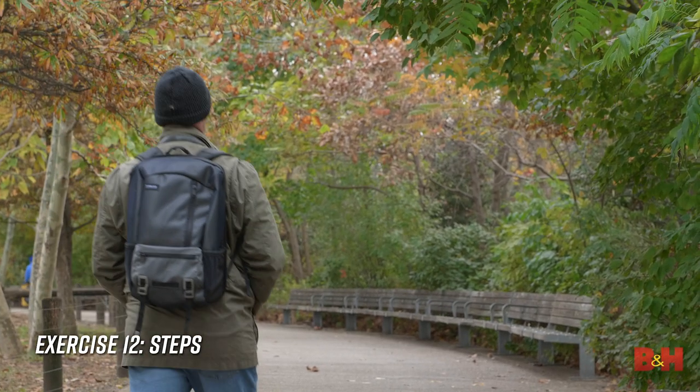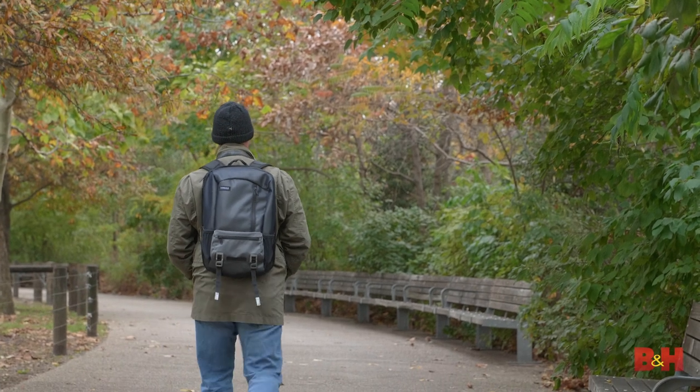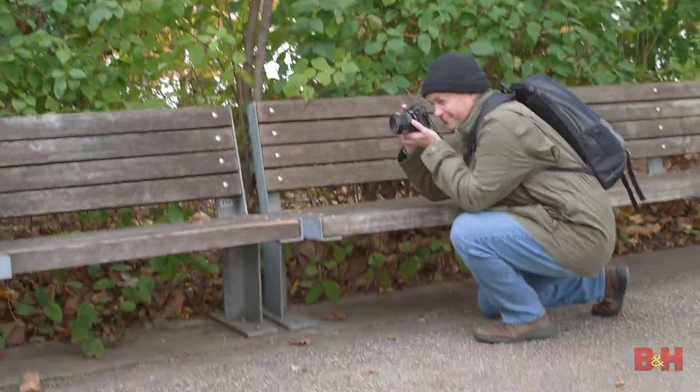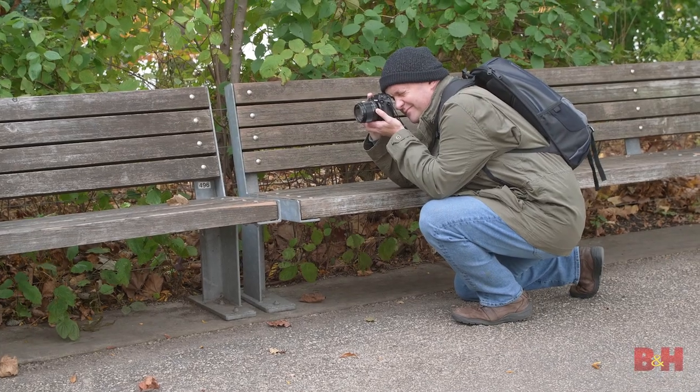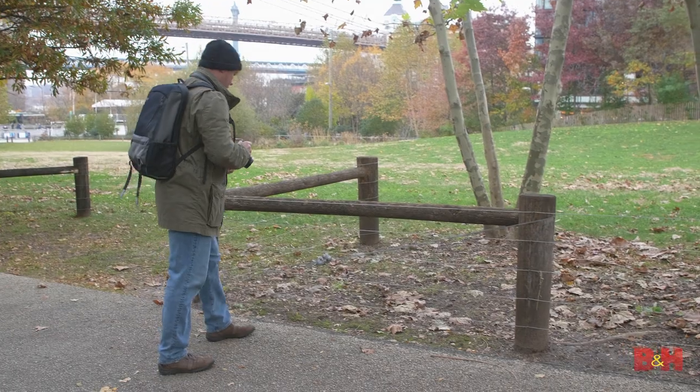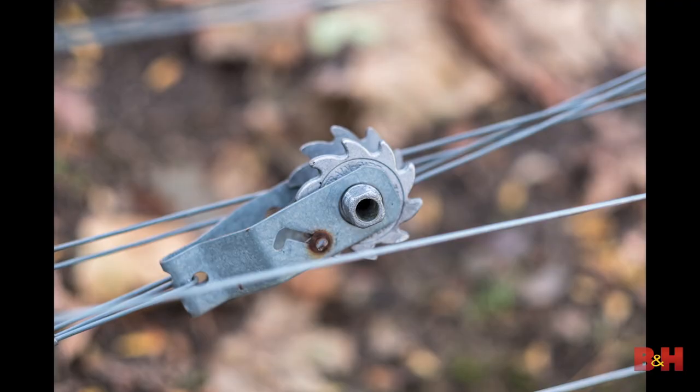Exercise twelve: Steps. Go for a walk somewhere you've always wanted to photograph. As you move through the space, stop and make a unique image after a predetermined number of steps — 10, 15, 20? What's your favorite number? Want to make a picture of every city block? It's interesting the way the world changes as we shuffle our feet.